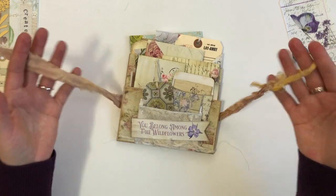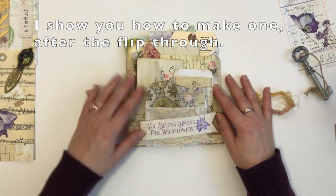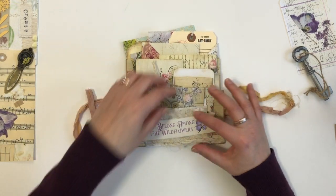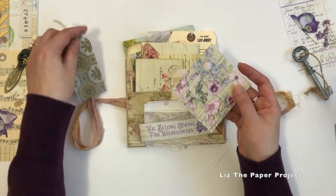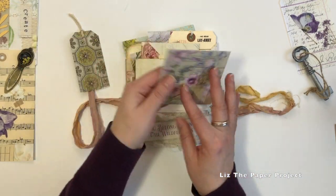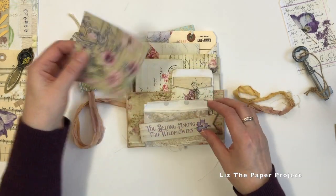All the links will be in the description box below of what I used. Look how cute, right? I can totally imagine sending this to friends or a pen pal, snail mail, a little birthday gift filled with goodies for somebody. Oh my gosh, I'm just in love with this idea.